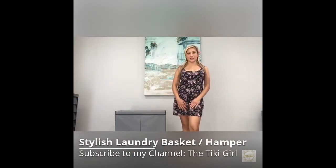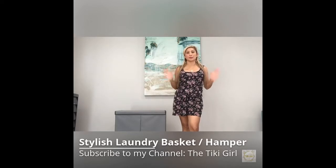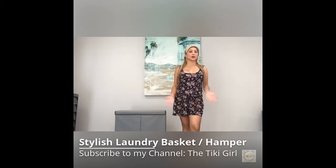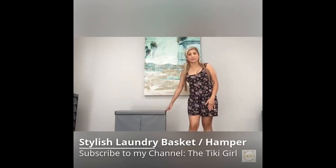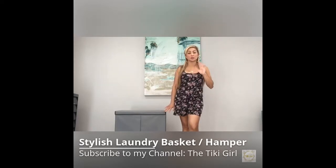Aloha and welcome to the Tiki Girl channel. I'm going to do a blog about a budget-friendly laundry hamper. Doing laundry is not fun, but we all have to do it, so why not do it in style? Laundry baskets need to be functional, but why do they need to be so ugly? Here I found on Amazon a laundry basket that you won't be embarrassed to leave out in the open.